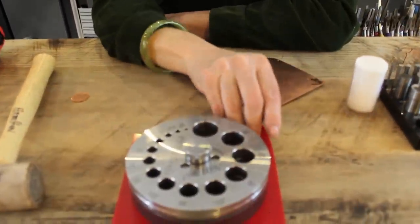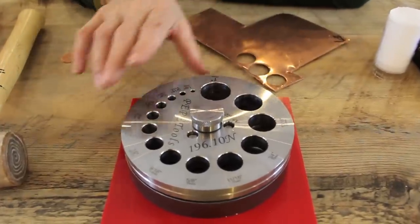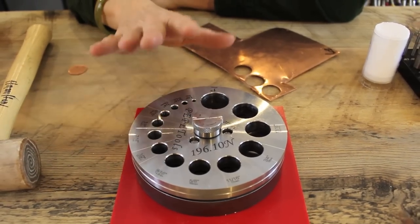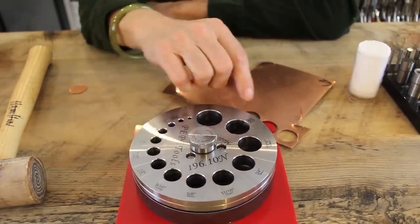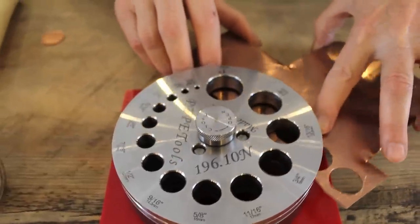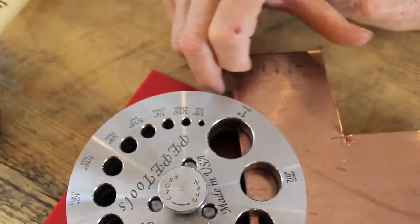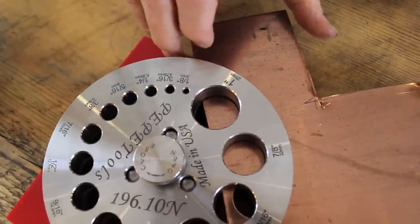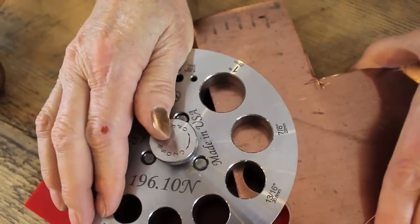We're going to take our 20 gauge metal and make a disc. Here's my 20 gauge copper with the Pepe Tools combination cutter. It comes with a plastic mat that goes underneath — it helps deaden the noise and protects from vibration, but this is still pretty noisy especially with 20 gauge. This type of cutter opens and closes and you want it closed because it holds the metal tight, so you can hit it a couple of times without getting shadows from prior hits. Slide the metal in squarely, then close it down by turning it clockwise — that holds the metal so it won't move when you hammer it.